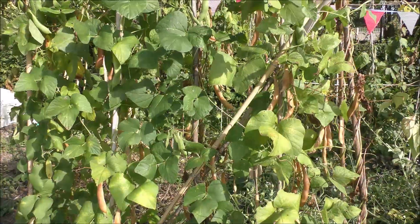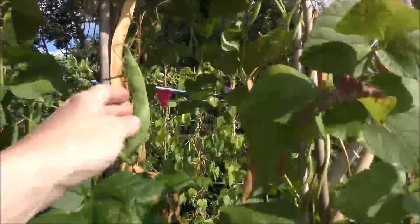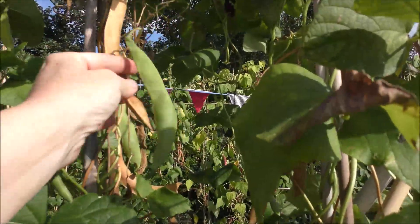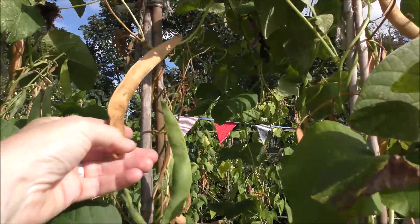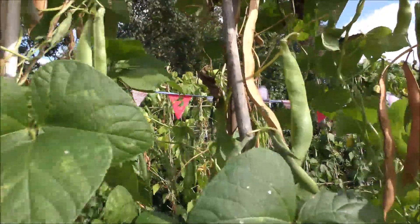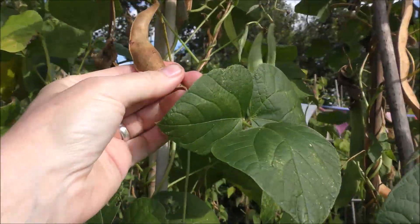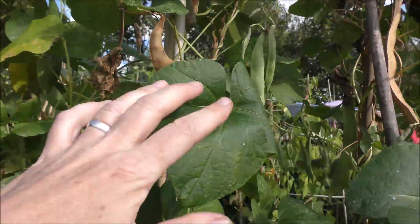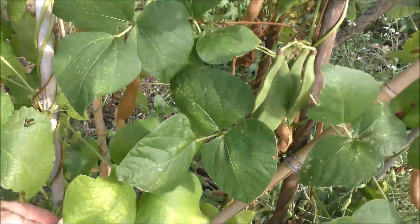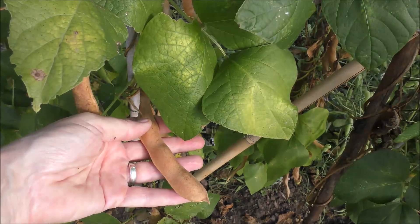The beans we have left on the plant - actually, saying that, they're still producing - but we're tending to leave them on now to dry on the plant themselves. That's not quite rattling yet but it will. As they dry out the beans start to shrink as well as the pod, and you can feel when they're ready to pick. These will all be left on now and used for either seed for next year or for winter stews.